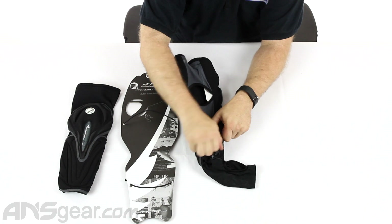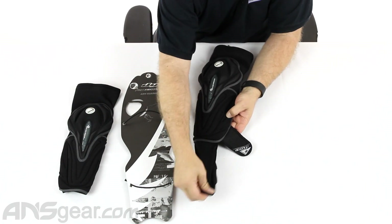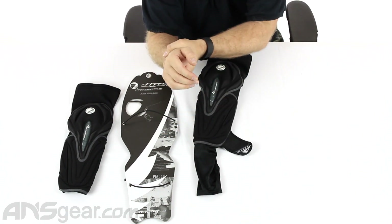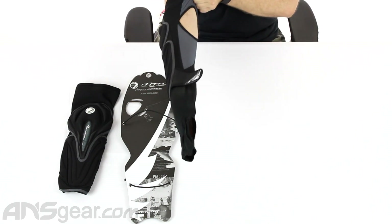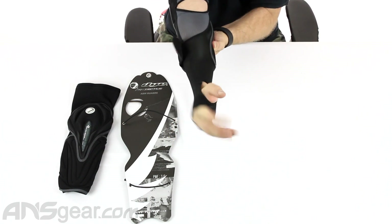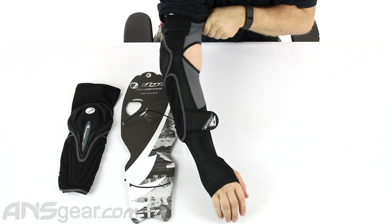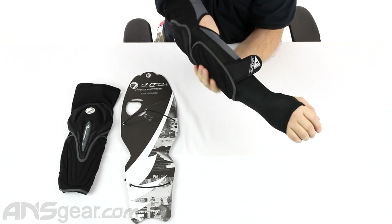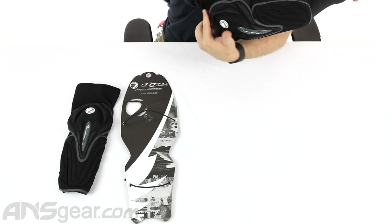I'm going to put this one on real quick so you can see where everything sits. Getting down to the bottom, you can see this has a really long wrist cover — you'll see why that's there once I put it on. I slide this all the way down and pull it up on my arm. The padding on the backside really comes up — it's about halfway up the back of my arm.